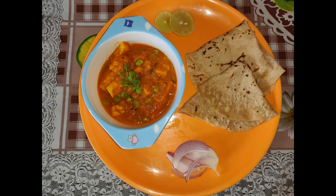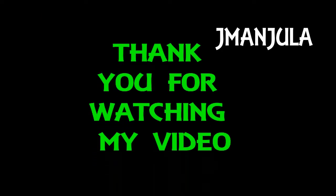Please like, subscribe, and subscribe to our channel.